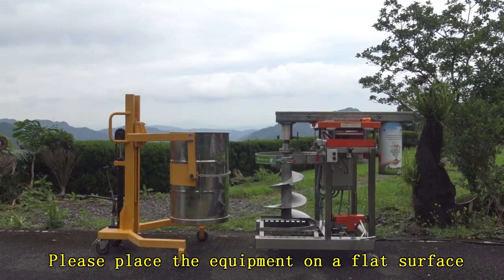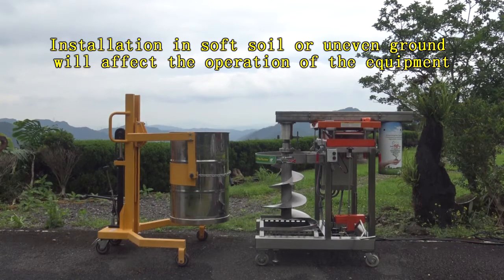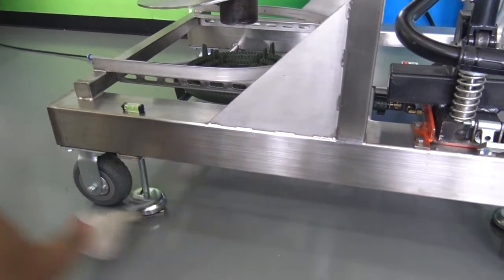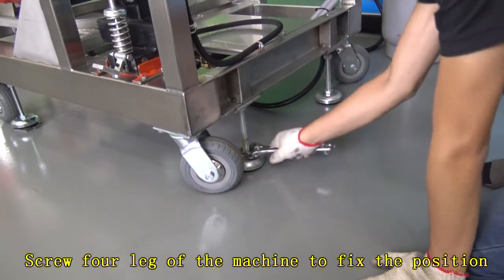Installation: Please place the equipment on a flat surface. Installation on soft soil or uneven ground will affect the operation of the equipment. Adjust the level adjuster to ensure the machine is level, then screw the foreleg of the machine to fix the position.